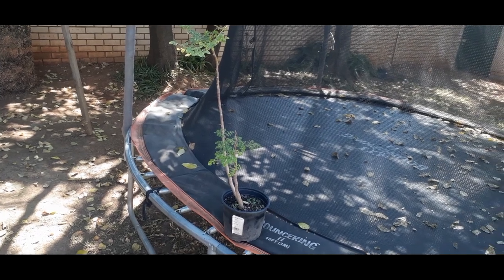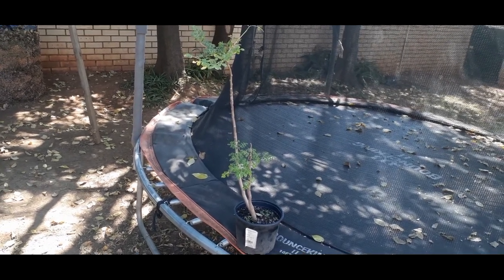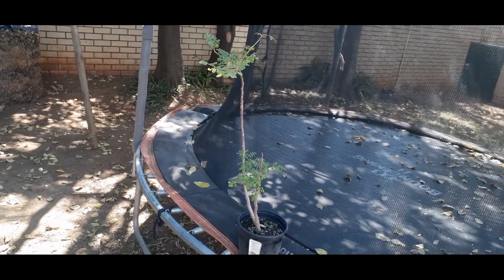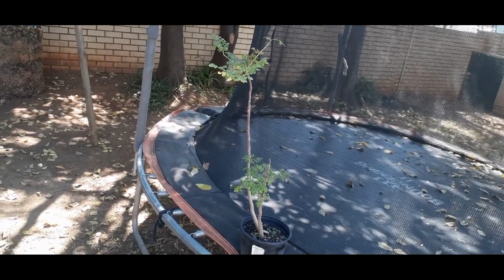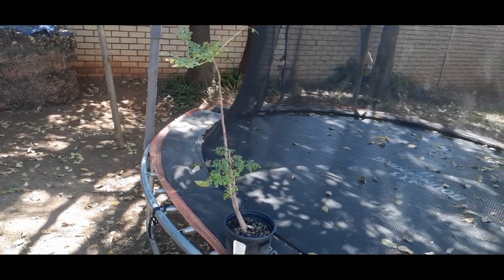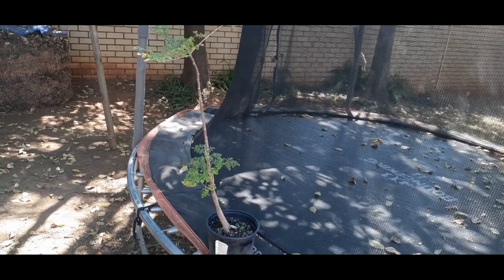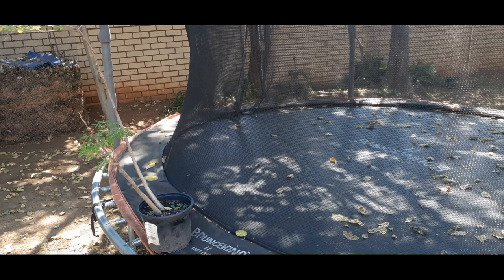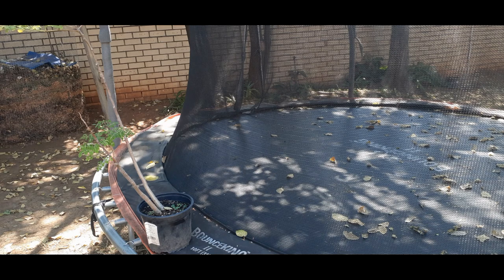Alright, here we are — we have our moringa tree. We got this baby today from a nursery and we are planning to plant her and try going forward to propagate her. So let's first gather all the pots and all the soil that I'm going to need to get this baby going.